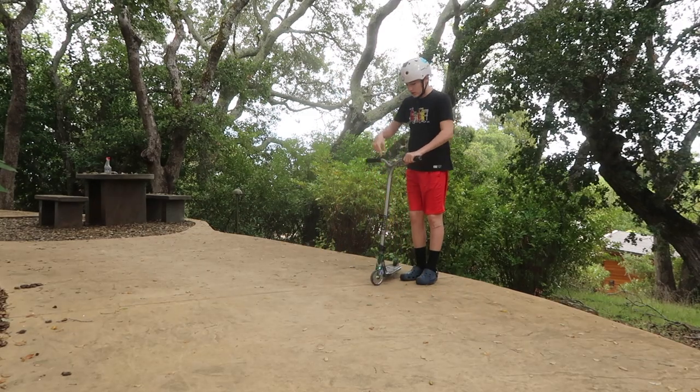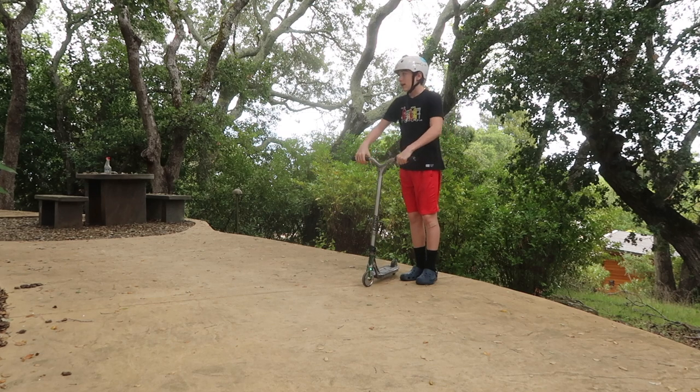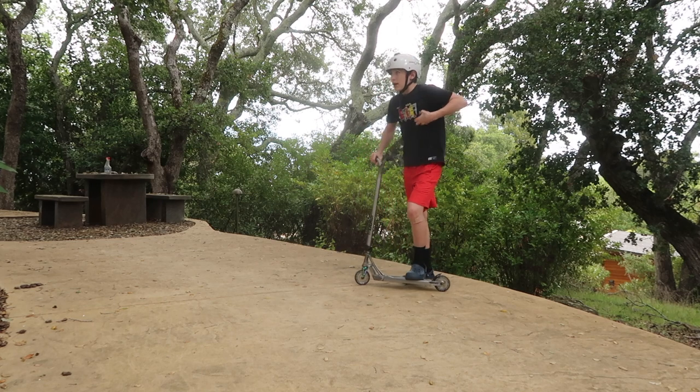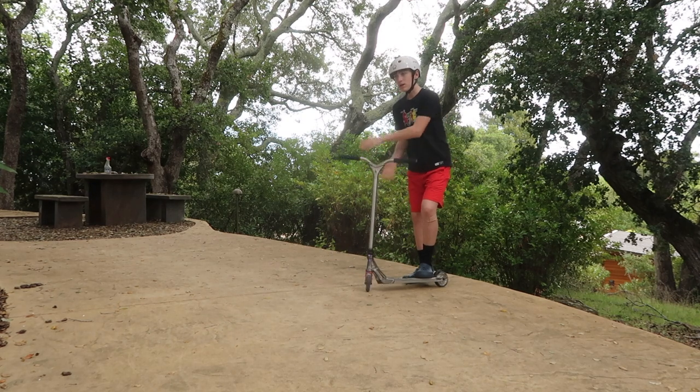If you say this is such a light scooter and it's easier — yes, it's true that tail whips are easier on lighter scooters. But I learned it on a really heavy scooter, and that really helped me in the long run because now I can catch my tail whips flat, which is really helpful.